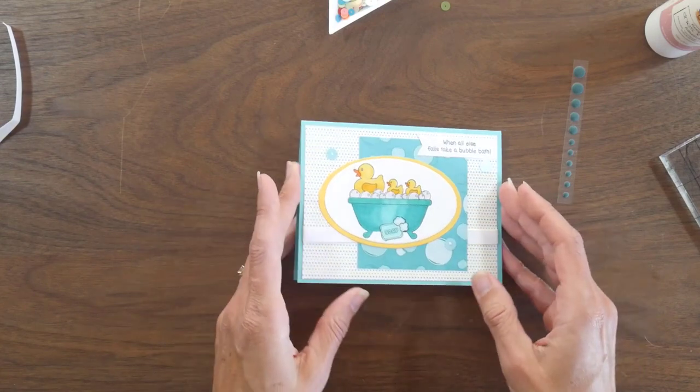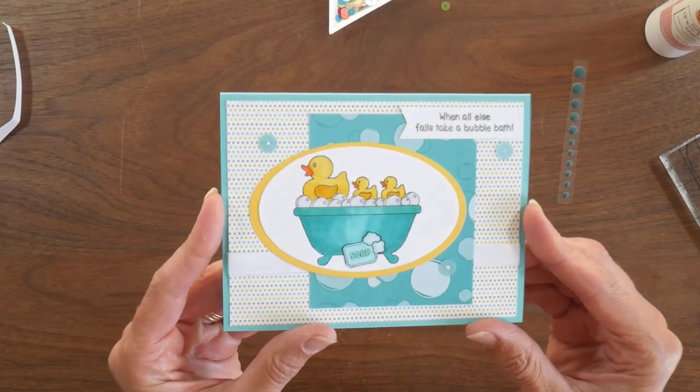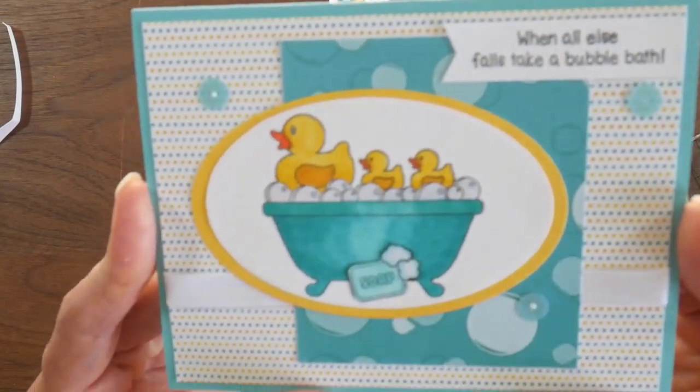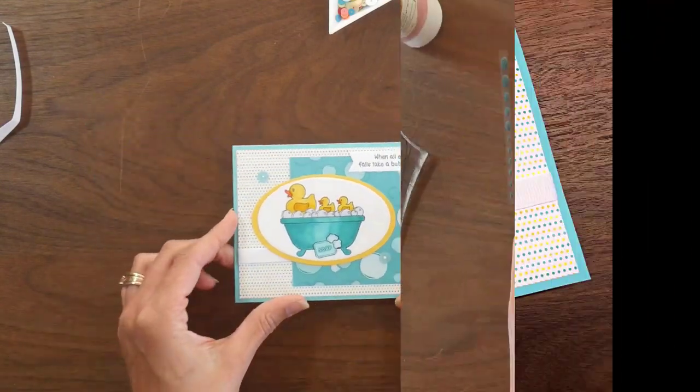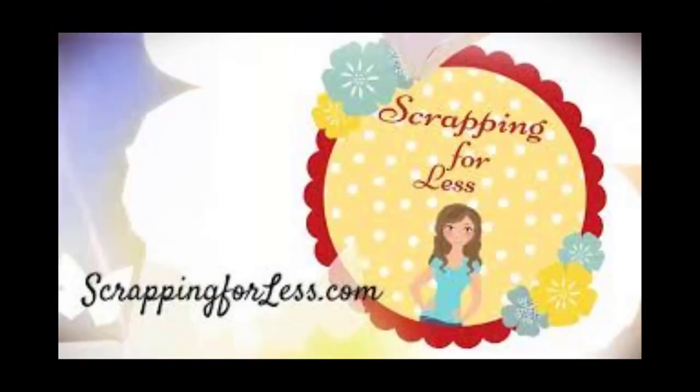My card is finished and I hope you guys enjoyed this first look at the new flavor of the month card kit. Be sure to stop back by and see some more looks this week. I will have all of the products I used down in the description box below — thank you so much for your time today, and I hope you're having a crafty day!